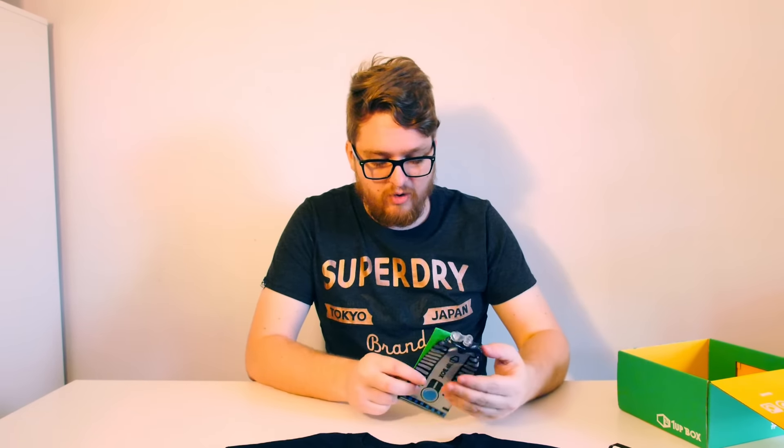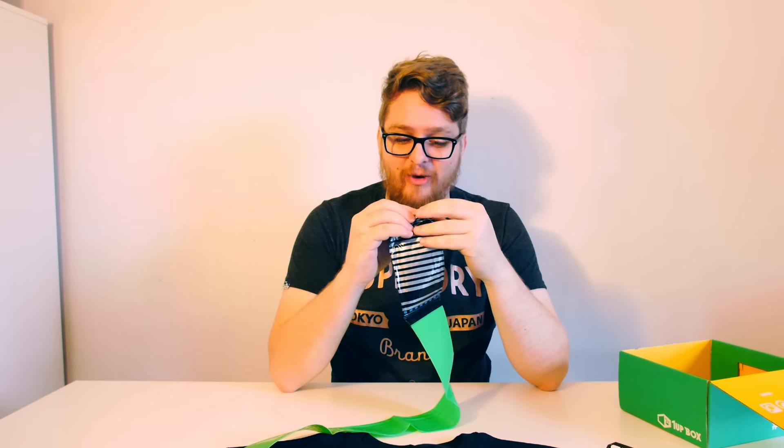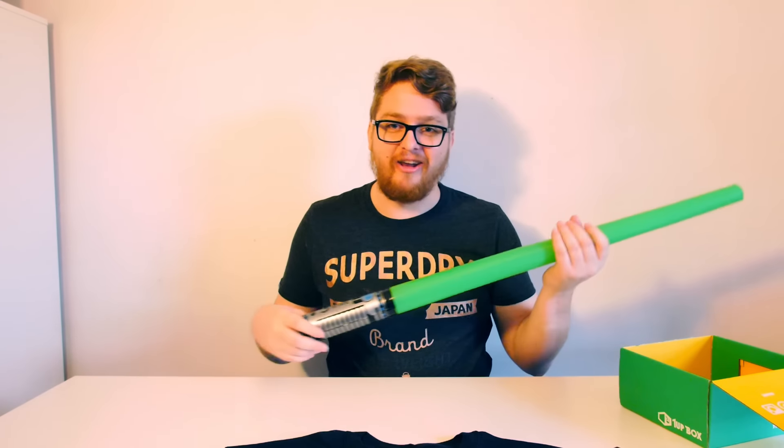Not done yet though — there are loads of things in here. We've also got... oh my god, what is this? I have an inflatable lightsaber! So I can poke the camera with it. I genuinely wasn't expecting that. A nice inflatable lightsaber — oh dear, that might have made a very loud noise hitting the microphone up there.